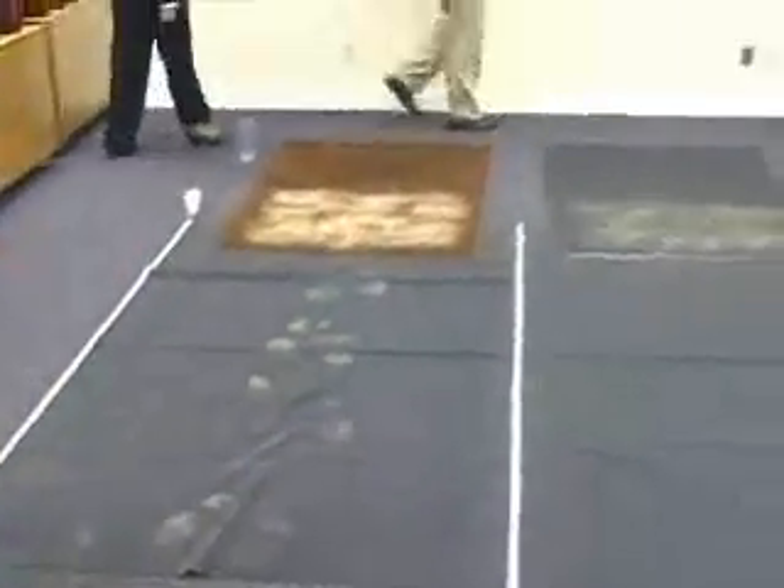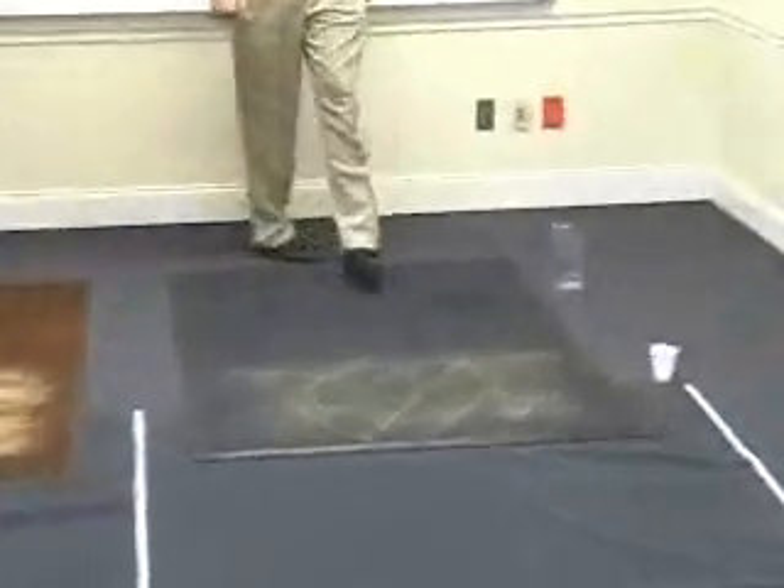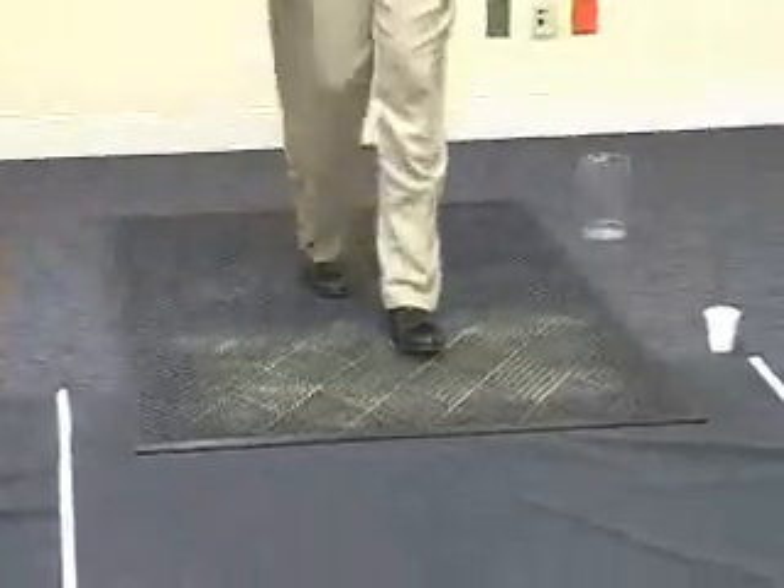Now we'll walk across the Water Hog mat — same process. And now we're going to observe a very, very graphic difference in the amount of sand that is tracked off and tracked into the building.